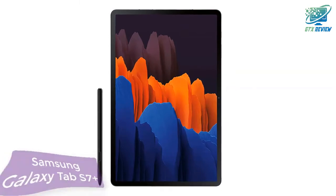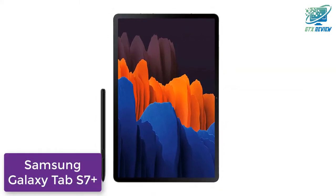Hello friends, welcome to GTX Review. Today we will talk about Samsung Galaxy Tab S7 Plus. So, let's start.